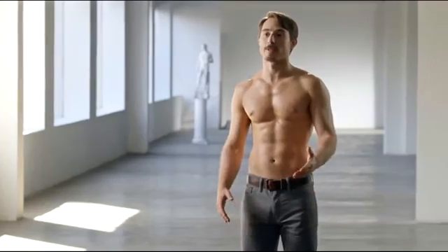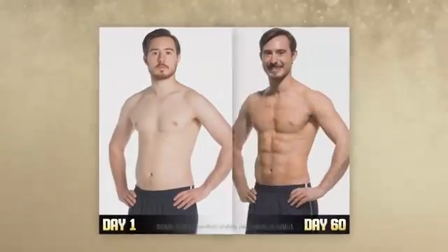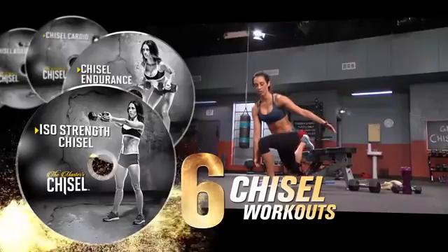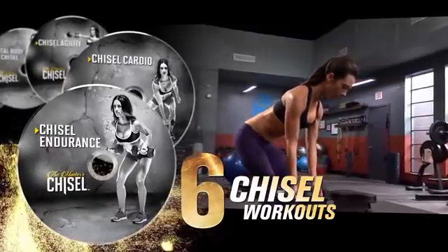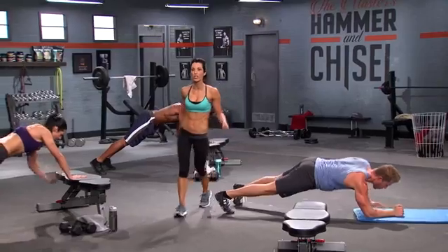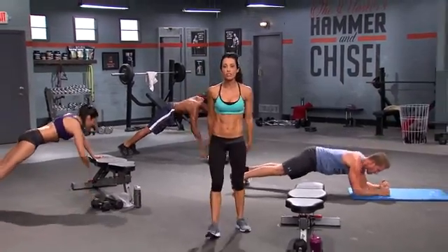The hammer is going to sculpt your body to a masterpiece. The hammer is there to use heavy weights and really get that strength training in. Next, Autumn brings the chisel with six muscle-defining and body-shredding workouts guaranteed to complete your total body transformation. I want you to work for it. This is how you get chiseled.